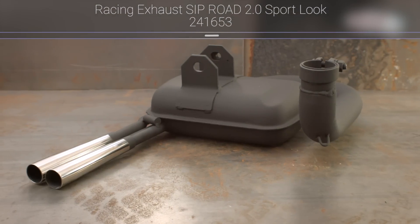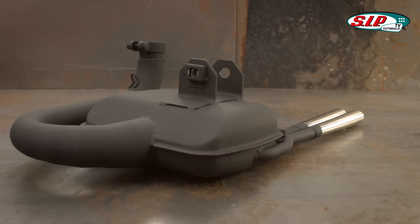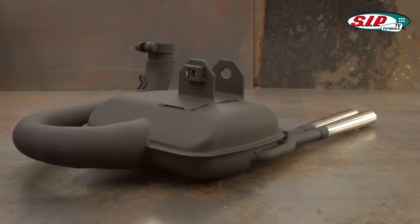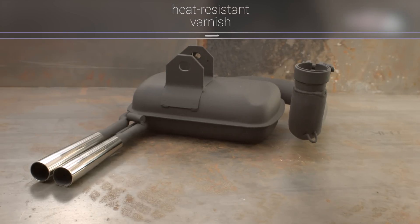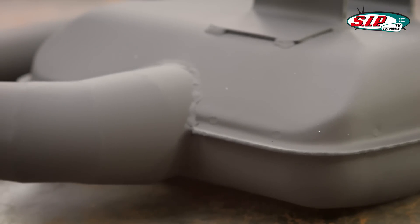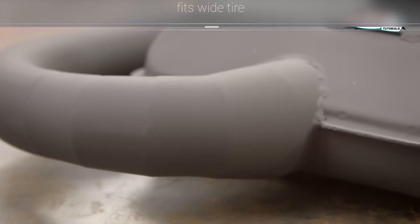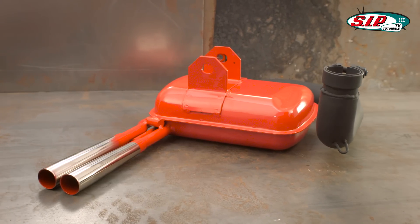Our very own SIP Road Sport Performance Exhaust System's design was inspired by the SITO Sport exhaust pipes that were produced in the 60s. This exhaust can also deliver the sporting performance its appearance promises, which is why we included five segments of expansion chamber into its design.